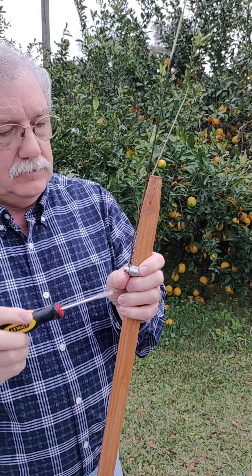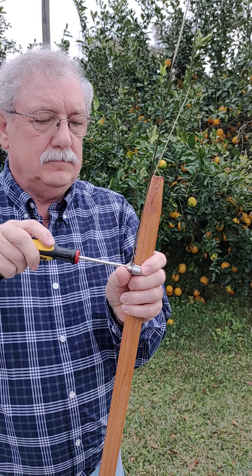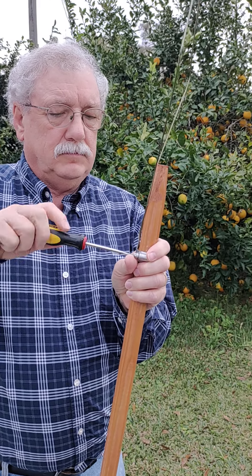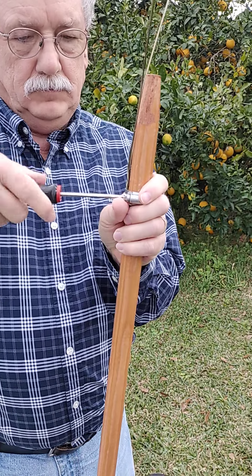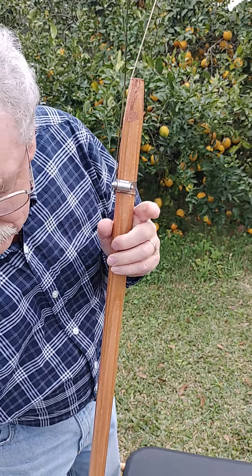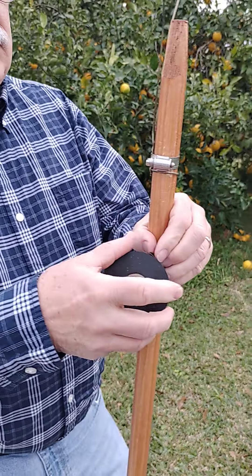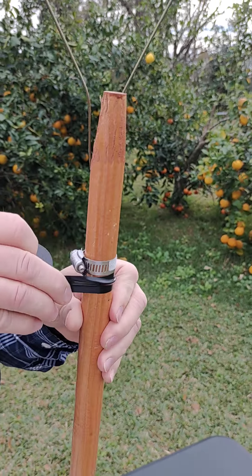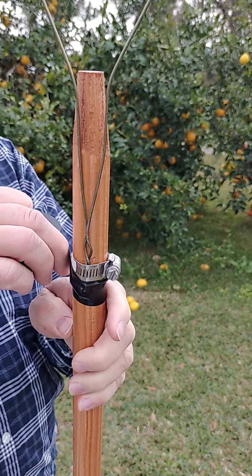He's putting the wire and the clamp on the pole now. He's screwing it on there tight so it doesn't move. Now he's going to put the electrical tape on the pole.